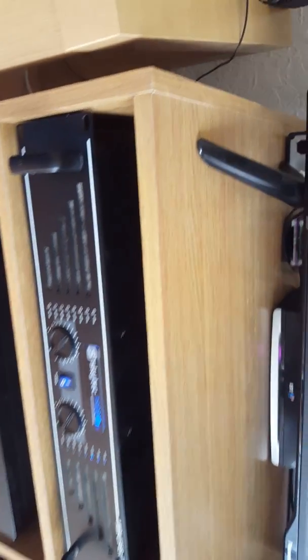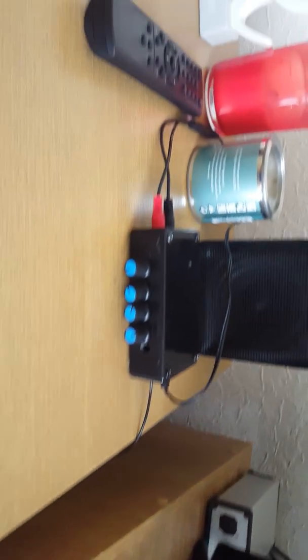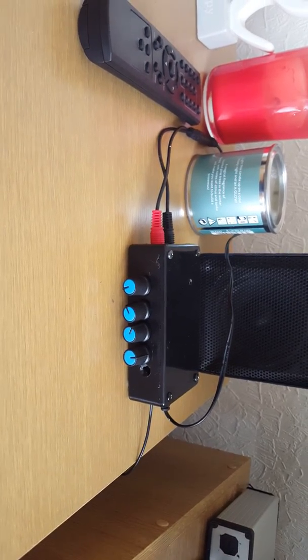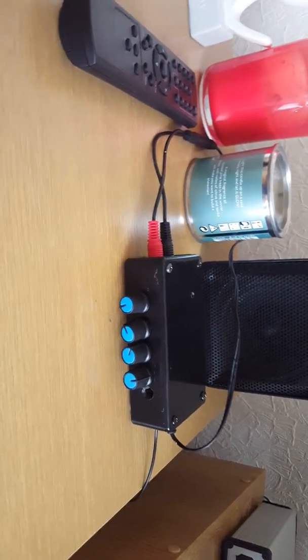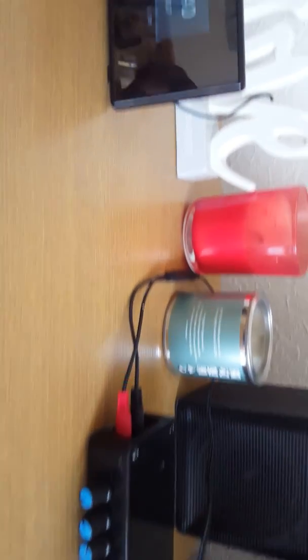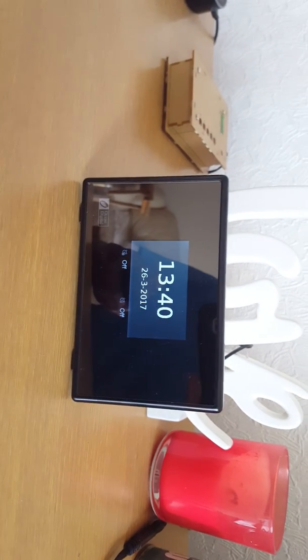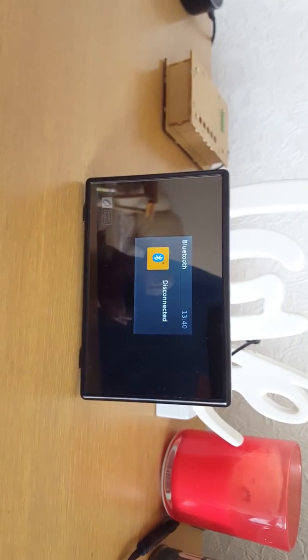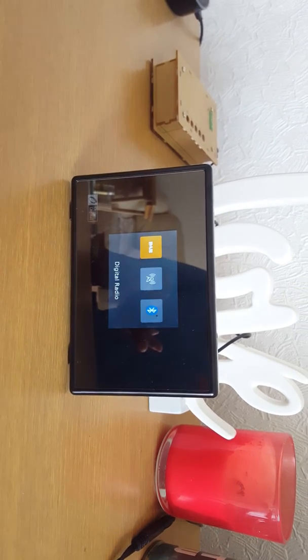So that's the Skytech Pro Amp and that's the pre-amplifier. Let's demonstrate how it works. I'm going to turn on — and that's Bluetooth. So I've changed that from Bluetooth.